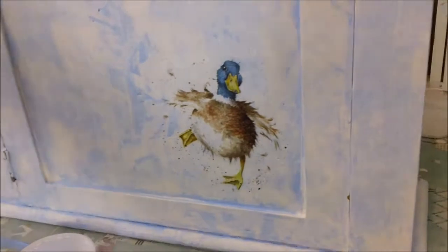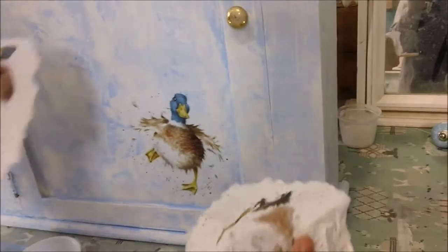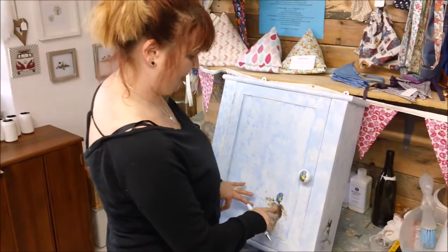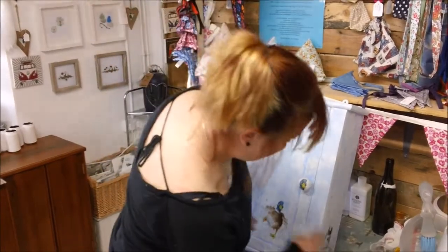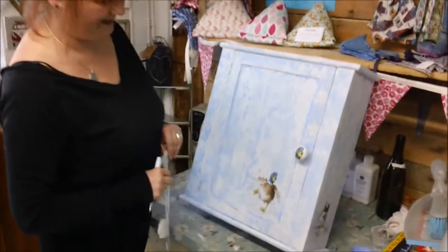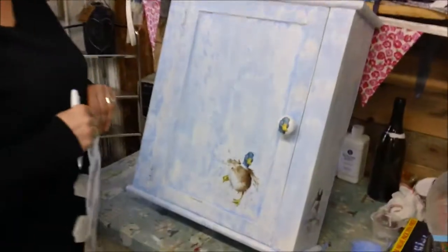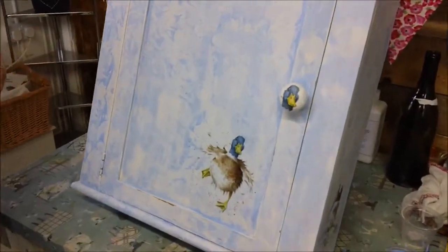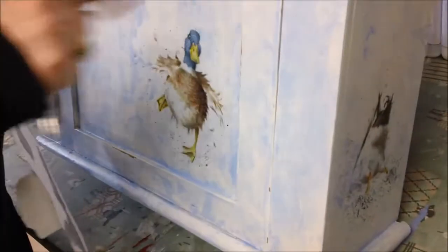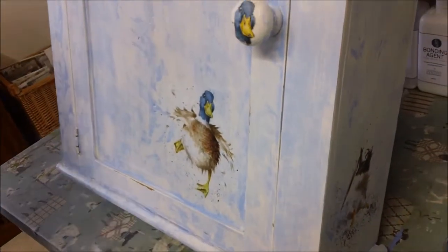I'm going to carry on and put the other bits of duck on the sides, and then we'll show you what it looks like. Okay, we've finished all of the decoupage - I've used different bits of napkins for the sides and front. I thought it would be nice to create a duck head knob, so I've used an old wooden knob I had stored from old bits of furniture, painted it, and then just decoupaged the head onto it. I think it looks quite cool.